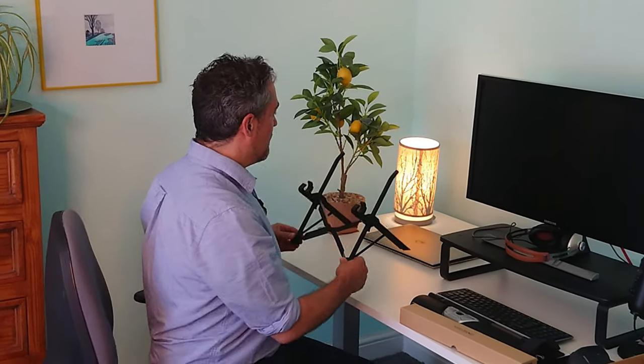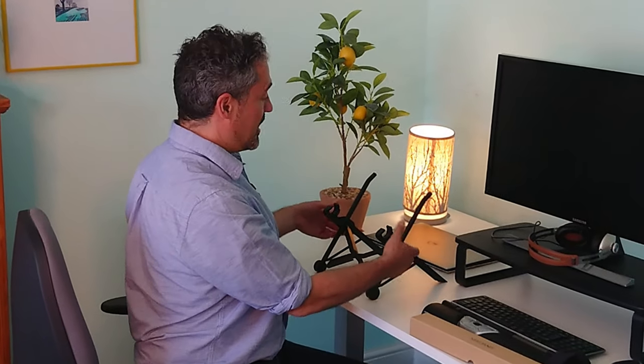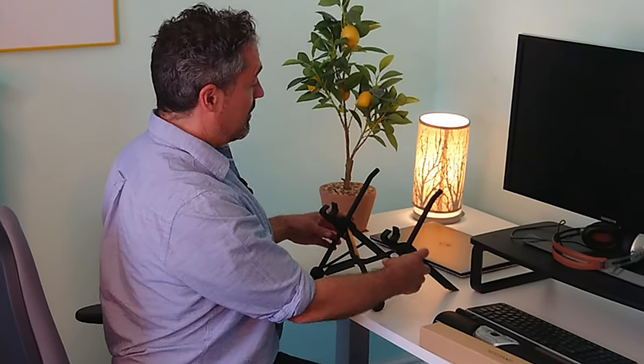All you do is pull it out like that — job done. You can raise and lower the height really easily using a couple of clips here, so you can have it lower down or higher up like so. But for the majority of us, we're going to want it high up, and this is where this stand comes into its own.